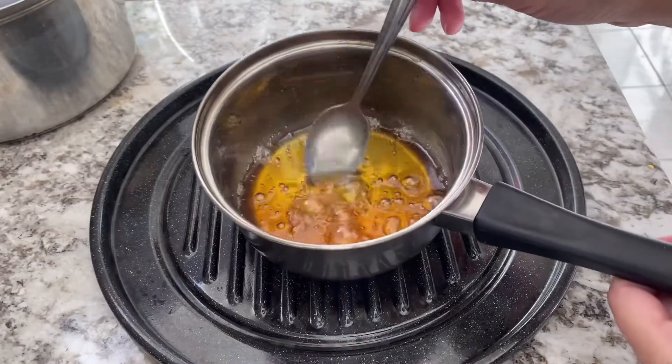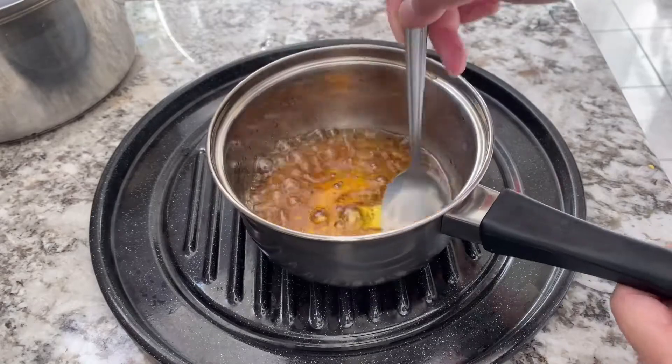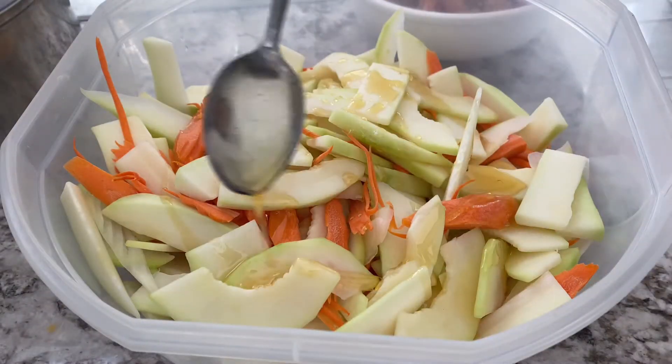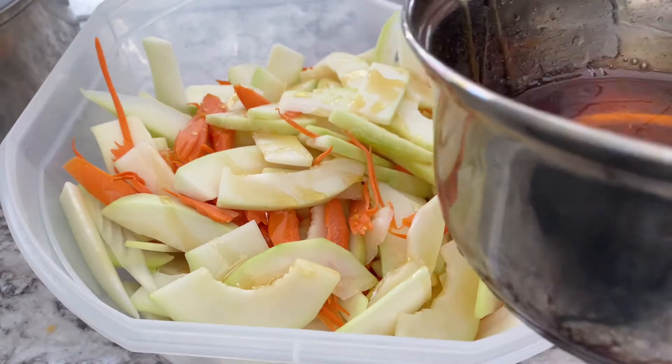Next, I melted some palm sugar. I'm going to use just about 1 and a half to 2 tablespoons of palm sugar. I don't like my fermented papaya sweet, but if you do like it sweet, you can add as much sweetness as you want.